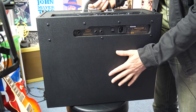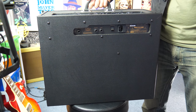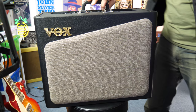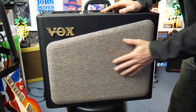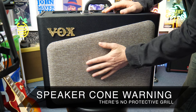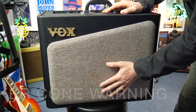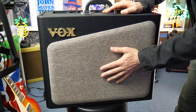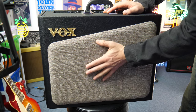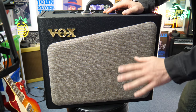I should also point out this is a closed back cabinet as well, so it's going to be a very focused type of sound in terms of its bass response. Usually open back cabs have a bit more spread in their sound. I really dig this particular cloth here. The only downside is you can kind of feel the speaker under here — it feels like the speaker is in this section, and if you were to put too much pressure on the cloth, you might actually do some damage to the speaker.